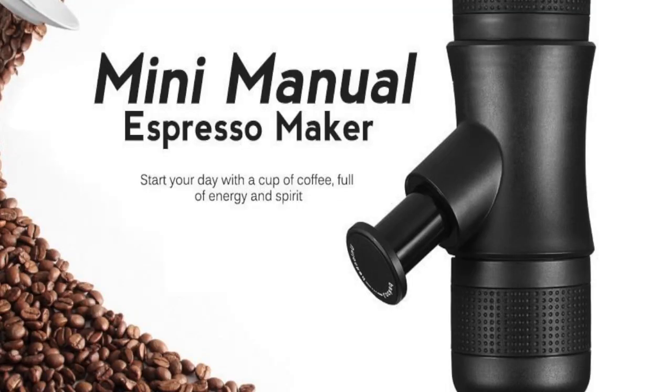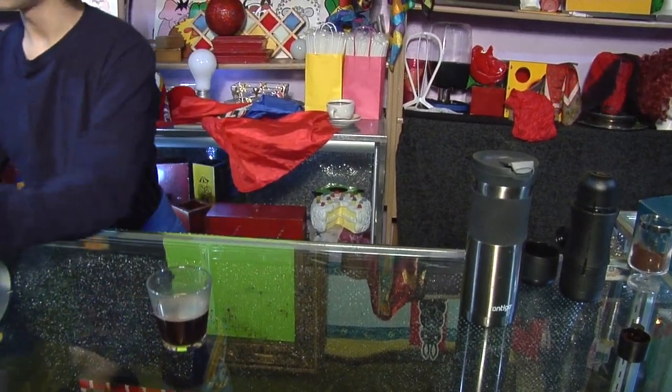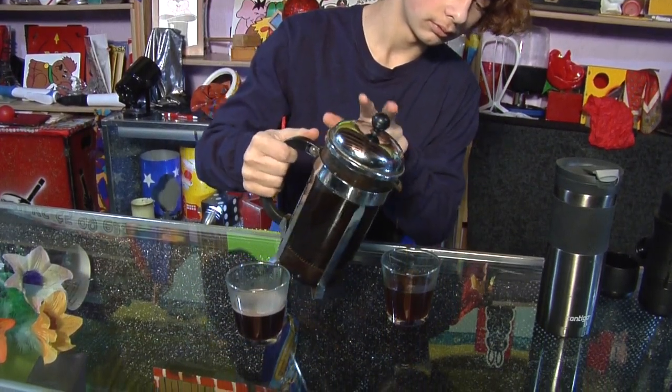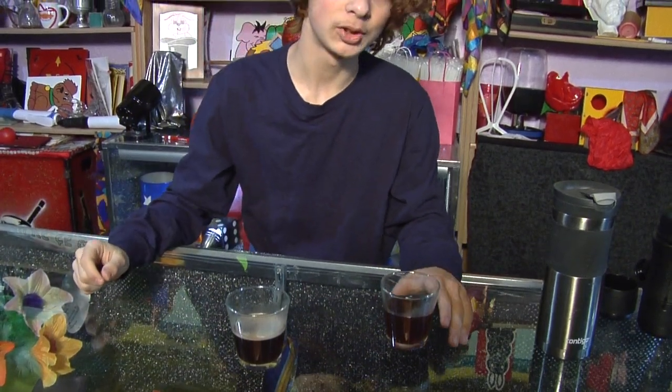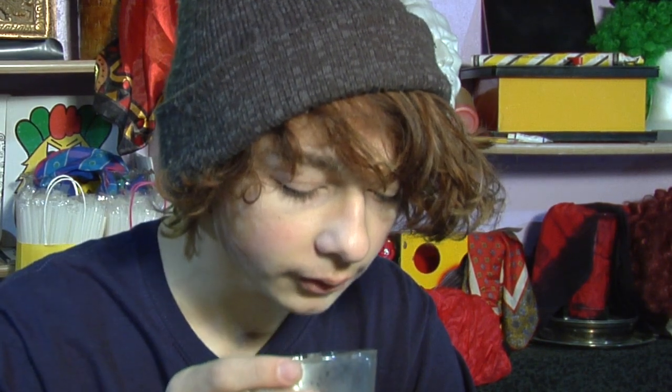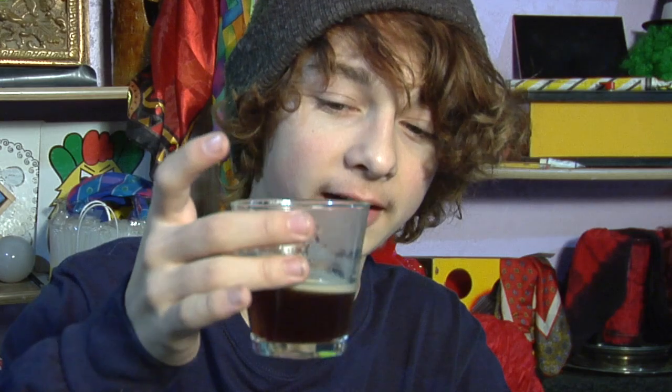Now that we made our espresso, I want to taste it. I thought this little thing could not possibly make a shot of espresso, so I decided to taste it out alongside a little bit of French press brewed coffee. Now we'll see which one tastes like espresso and which one tastes like coffee. I'll take a shot of the espresso first — very strong, perfect temperature, and definitely very creamy. Now I'll try the French press — and there is a difference. The espresso is much better, much stronger, and definitely tastes like espresso.